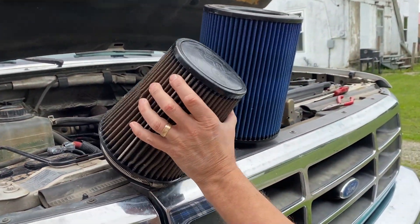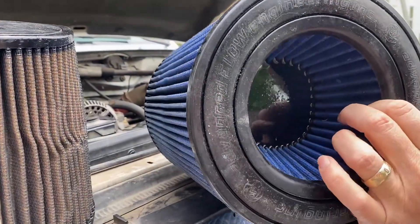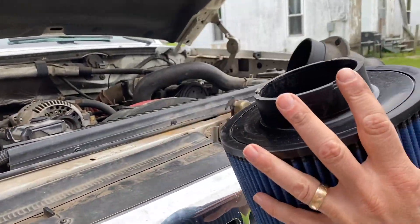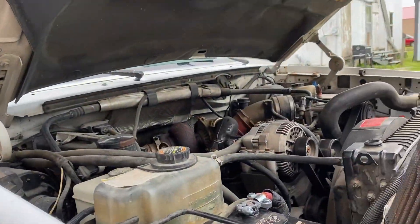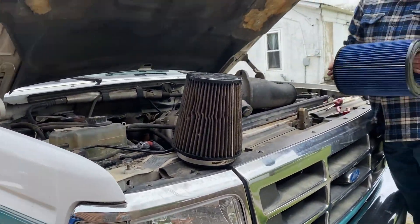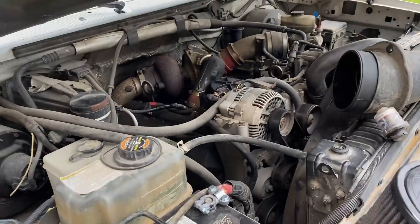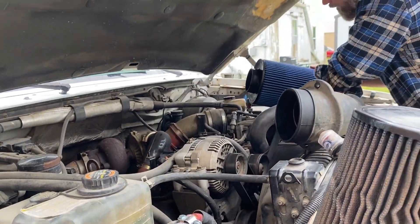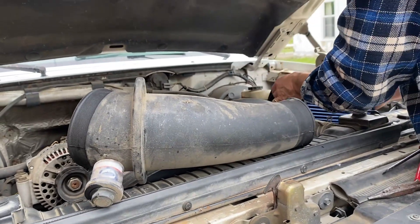It was just one that you clean and re-oil yourself. It's an AFE, but obviously the new one would be way better. Look at the end of this one and just on the inside of it — that is the same as like half of this new one. So we're gonna have way more filter area, should be quite the upgrade for our old 7.3 here and should really give it some more airflow. We've got some future mods coming up — turbo, injectors, oil pump, fuel system — so it's gonna need more air to go with all that anyway.